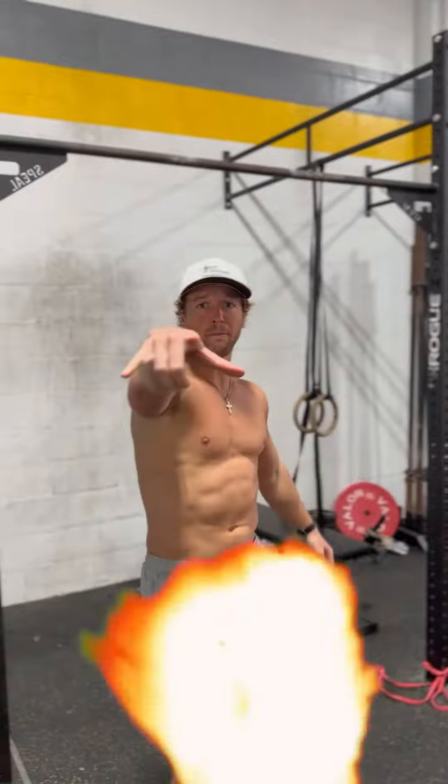How I would do these is three sets, and I would switch which angle I hit first. So that time I did upper, mid, lower. Next time maybe mid, lower, upper, and then lower, mid, upper. However you want to do it — but hit that in your chest routine.